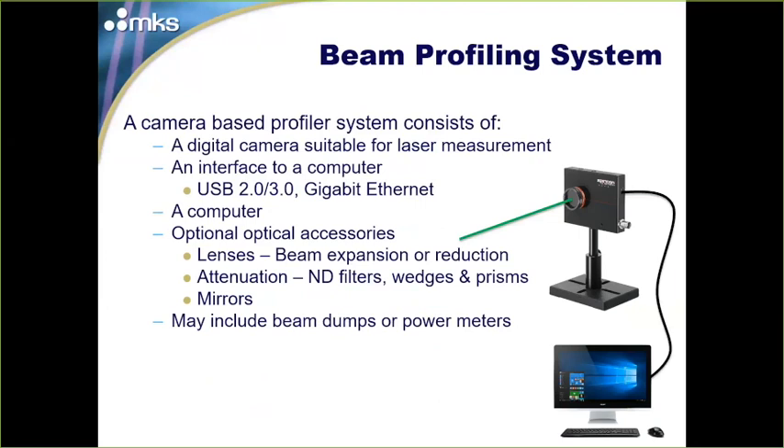Gigabit Ethernet cameras work very well once configured with good frame rates. You will also need a computer, preferably one with a dedicated graphics card, because beam profiling systems try to visualize a lot of data — which is costly if you let just your CPU handle it. When shopping for a beam profiling system, make sure you pair it with a computer that has a dedicated graphics card.